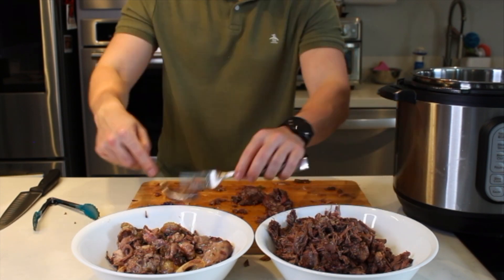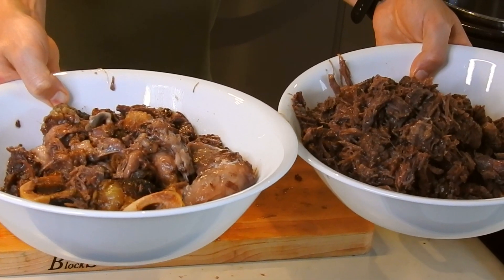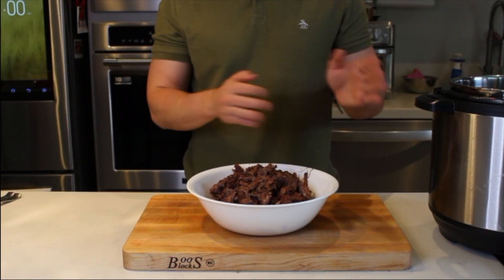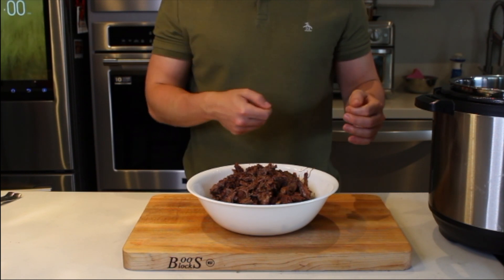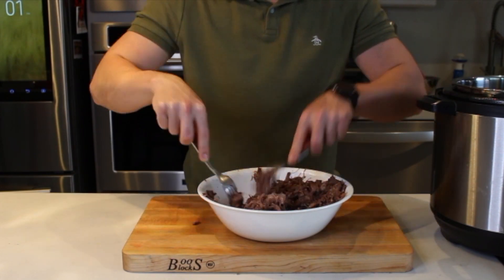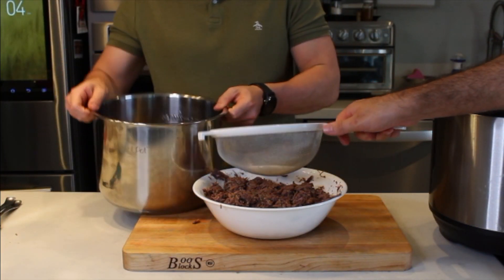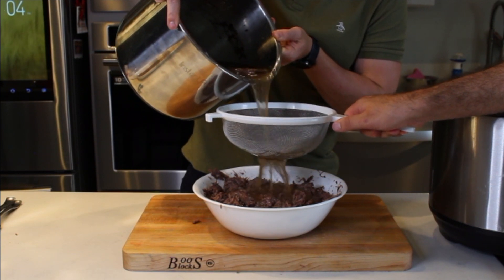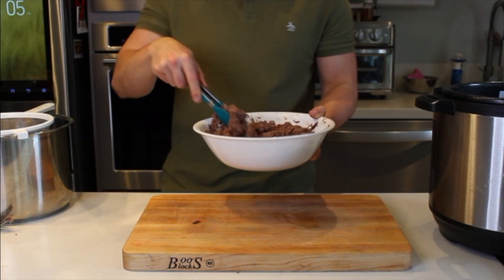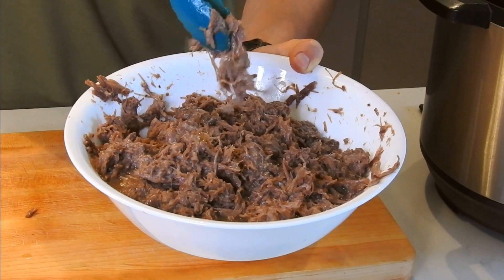Prácticamente este es el proceso más complicado, entre comillas, de toda la receta, pero en verdad solo es un poquito tardado y ya. Ve toda la grasita del lado izquierdo y la carnita bien limpia del bowl derecho. Todavía lo queremos desmenuzar un poquito más — este proceso lo puedes hacer en un procesador de alimentos o inclusive con una batidora de mano. Yo me voy a ver más tradicional y seguir con mis tenedores, pero si te gusta más finita, sí te recomiendo el procesador. También vamos a colar un poquito de líquido de la olla a la barbacoa — esto va a hacer que no se seque y va a quedar más jugosita. Tampoco le eches todo el líquido, pues no queremos una sopita de barbacoa. ¡Ya se ve buenísimo esto!